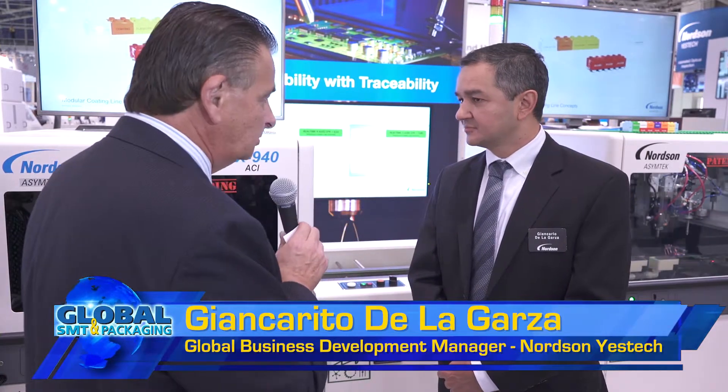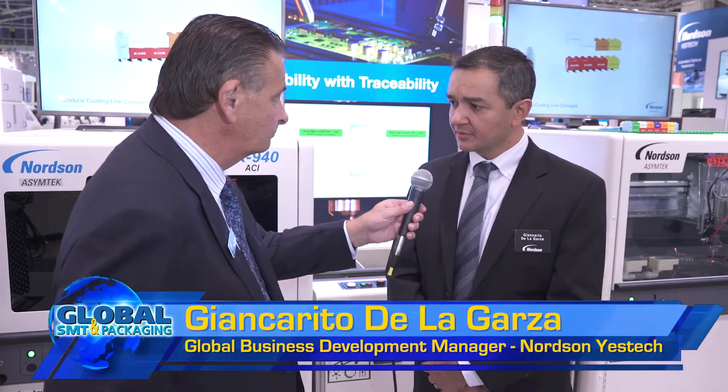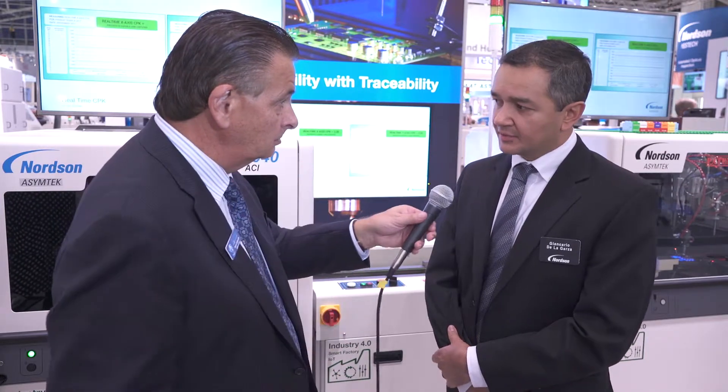Tell us a little bit about this machine because it's quite unique in a couple of ways. What are the main features? Well, the main thing that we're seeing here is a complete line solution from Nordson Asymtech. In the case of this machine in particular, it's a coating inspection system. In the line, we're dispensing coating, we're returning the board and inspecting the two sides of the board for coating and areas of no coverage. So the key areas — you're looking for the areas that are covered, the line definition, and more importantly, the areas that are not covered.